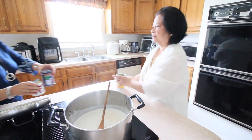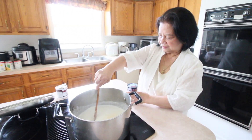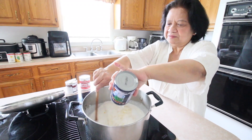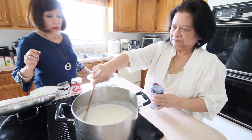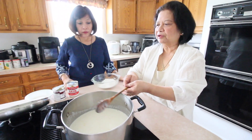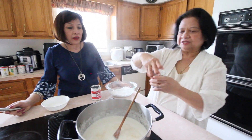We're going to put the coconut cream in now to make it creamy. This is coconut cream, guys. Let it boil first. It's creamy, creamy.